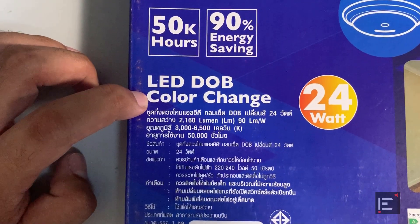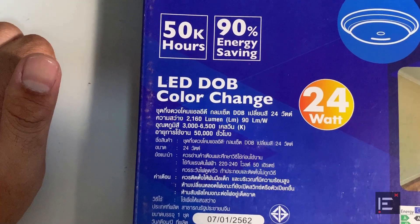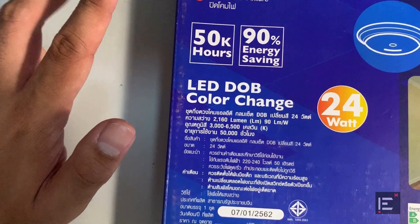The LEDs can change colors too — there are three different colors you can choose: white, orange, and a darker orange.